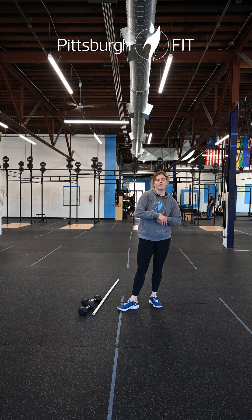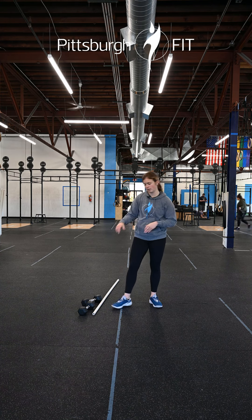Then our second part of our warm-up we have two rounds of ten bent over rows, ten RDLs, and ten upright rows.